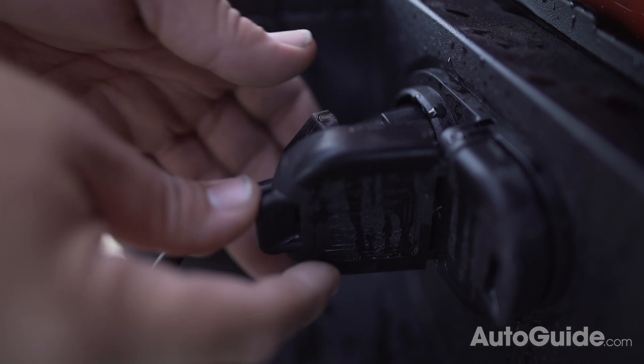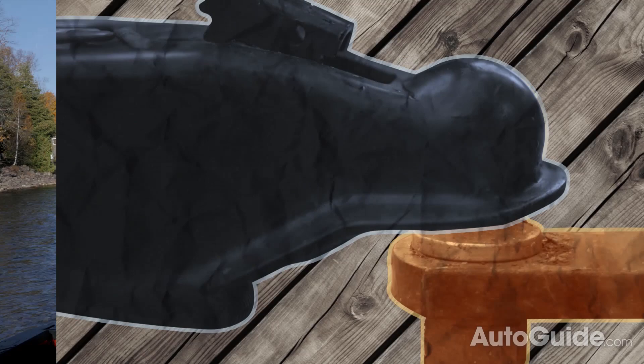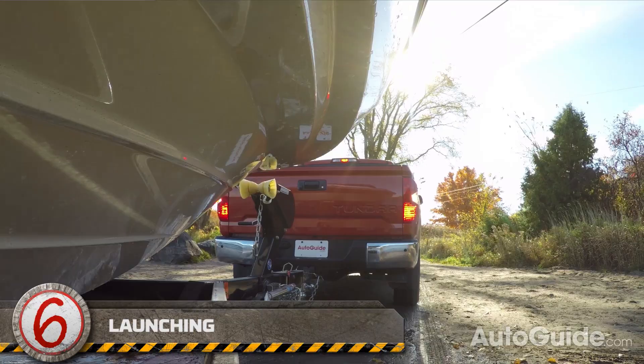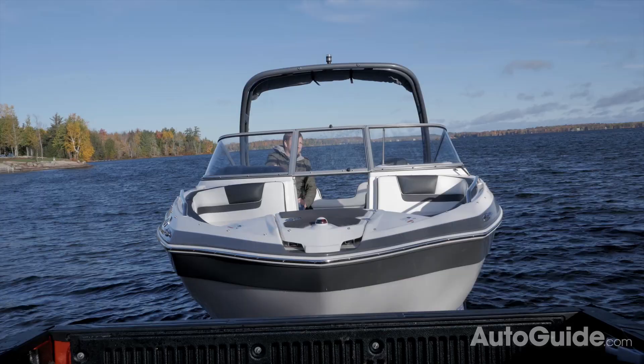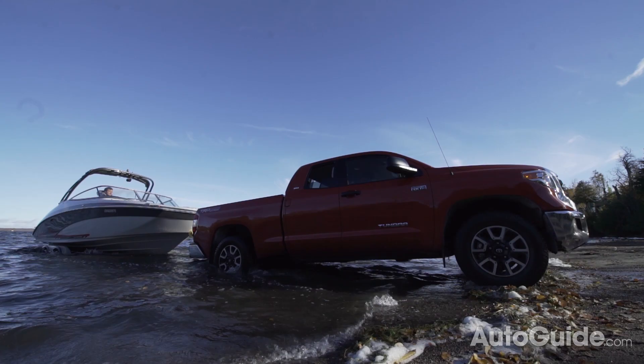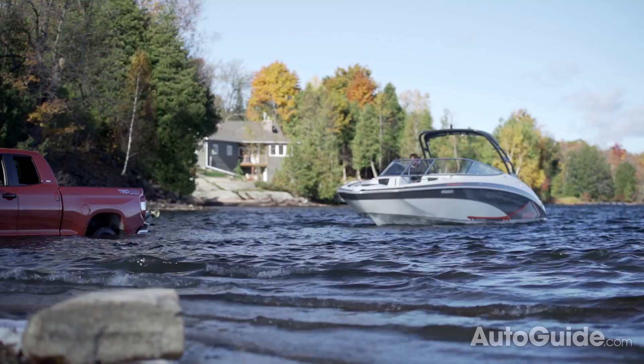Having your truck in four-wheel drive before you back into the lake is always a good idea. Make sure your buddy in the boat is ready to go and your windows are rolled down, then slowly start to back in. When you think the boat is about ready to start floating, lightly tap the brakes every few seconds. You should be able to clearly see when the boat is floating and free of the trailer. Wait for the boat to float past the submerged trailer before you start moving forward.